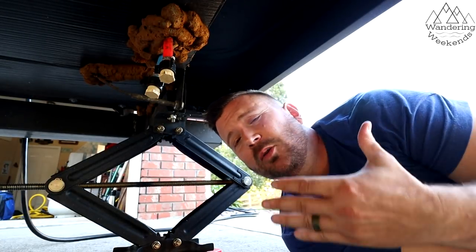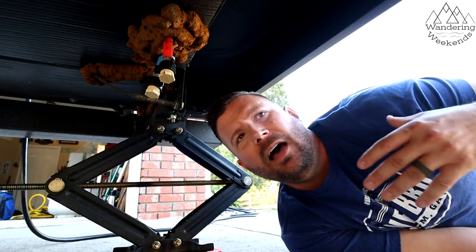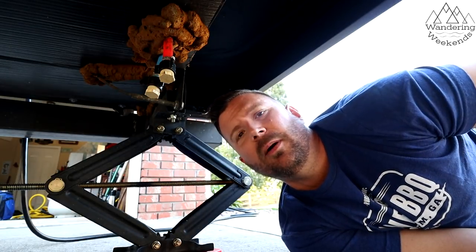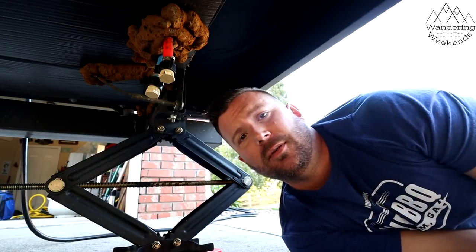Welcome back, friends. So this mod is so simple, I thought about just making a Facebook post out of it, but I think there's a lot of newbies out there that get intimidated even by something this simple. But I want you to know, this is one of those that anybody can do, so stay tuned.